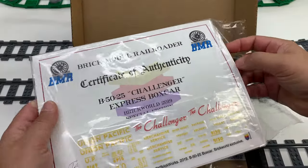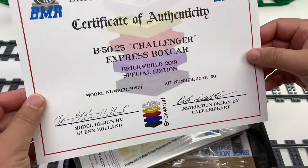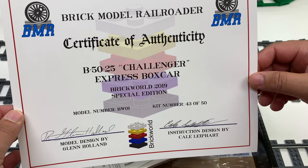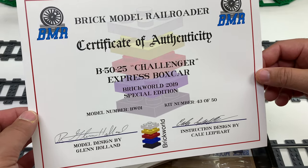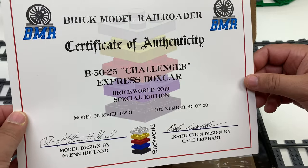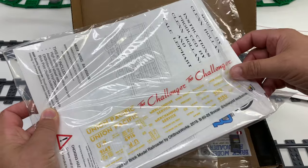Let's look at this. Signed by the awesome team at Brick Model Railroader — Glenn Holland and Kelly. This is kit number 43 of 50. Wow, they only made 50 of these. Model number BW01. So that is the certificate of authenticity.